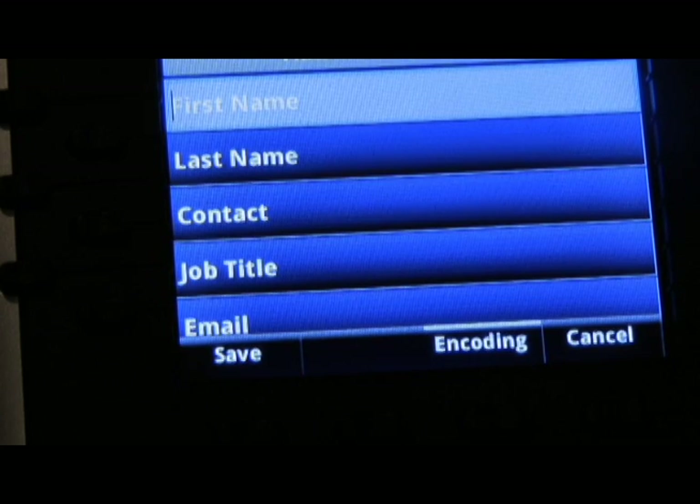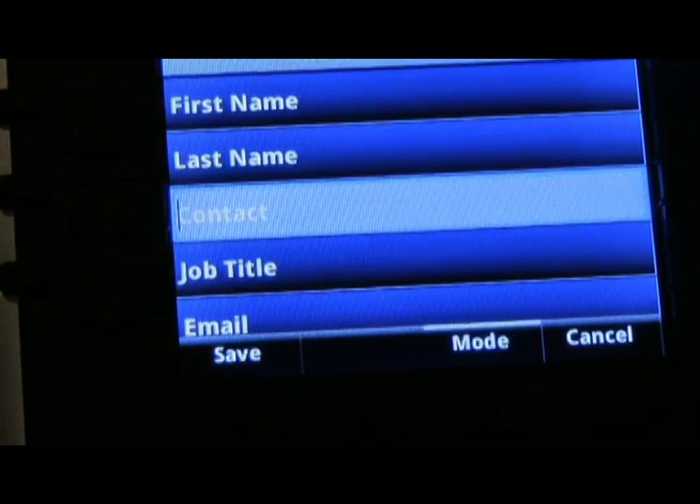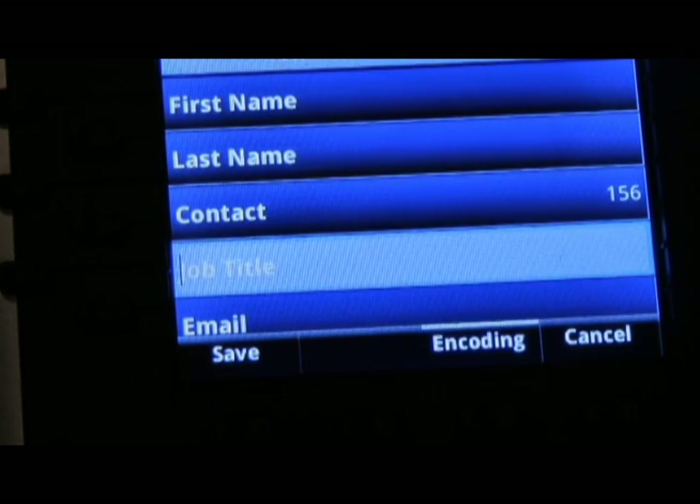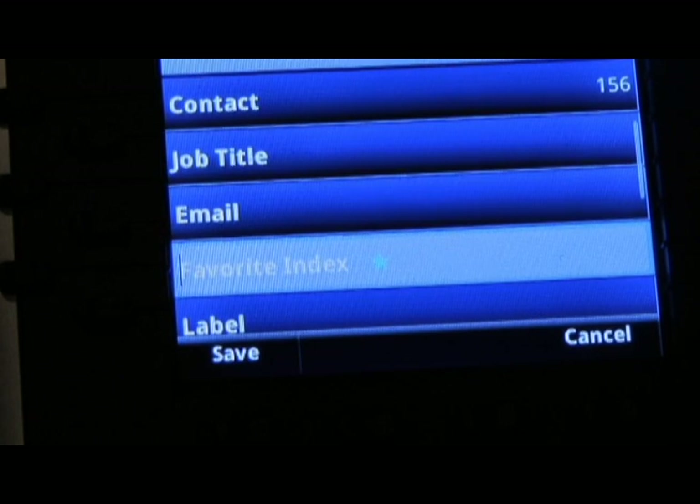You can now enter the first name of your contact, the last name, the contact number — being an outside number or an internal extension — the job title, an email, and a favorite index.